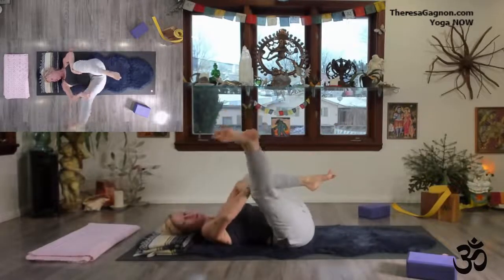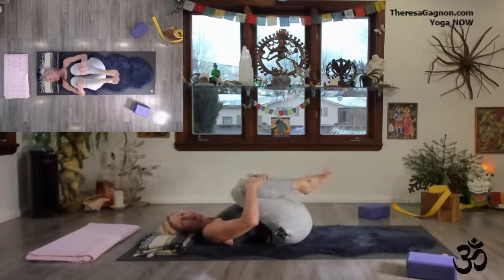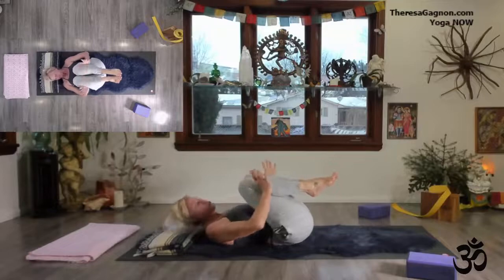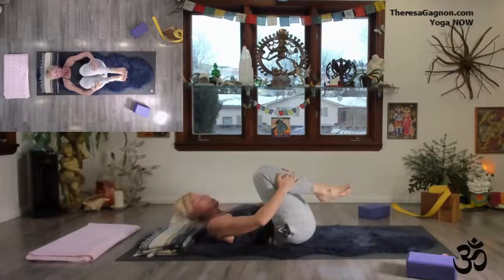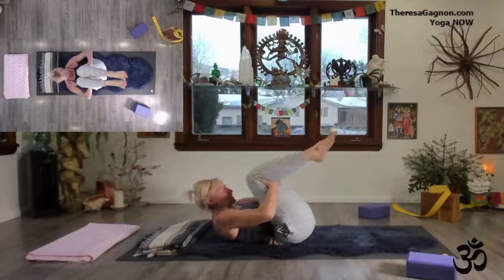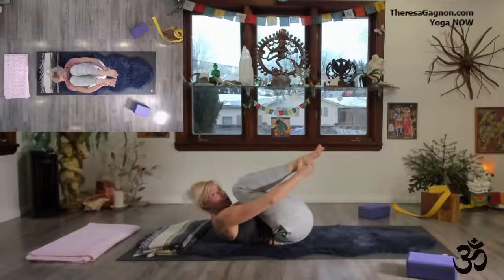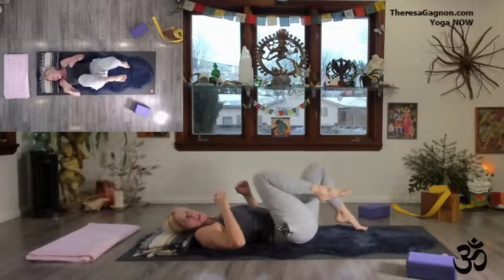We all go through times in life where we're up or down or all around. This practice, I hope, will guide you to be stronger for yourself. As you hug your knees into your chest, draw your forehead as close to your knees as you can. You can open up your knees — do whatever you need to accommodate the flesh. I like to hold the back of my knees and sometimes the heels to curl in. It's flexion, it's abdominals. Squeeze for five, keep the breath fluid — four, three, two — and then release, shoulders and head down.